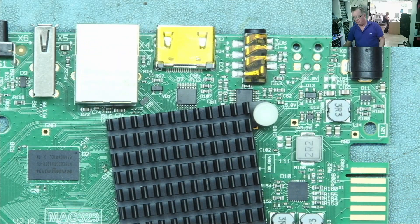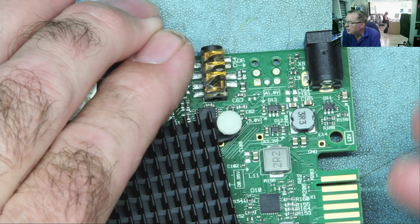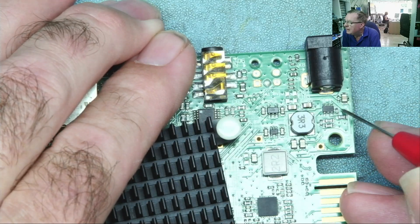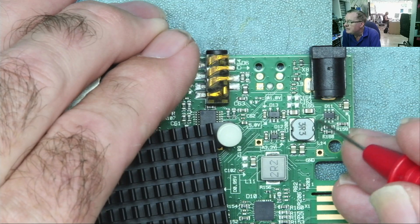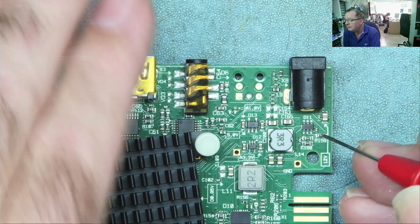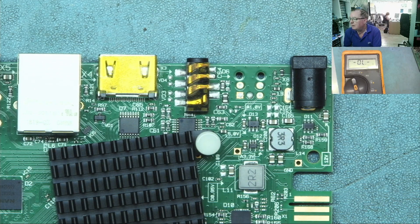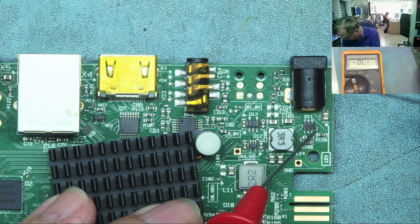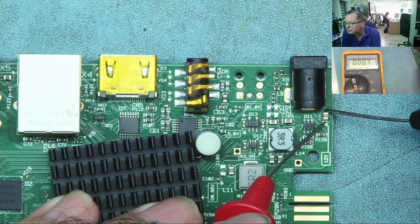Let's see if we can see any shorts. This chip is on the input — this is the one that commonly fails. You'll see we have a thick track going down to this inductor here. Let me get the multimeter and check some resistances. There's a capacitor here, and we read a short — there's a short there.